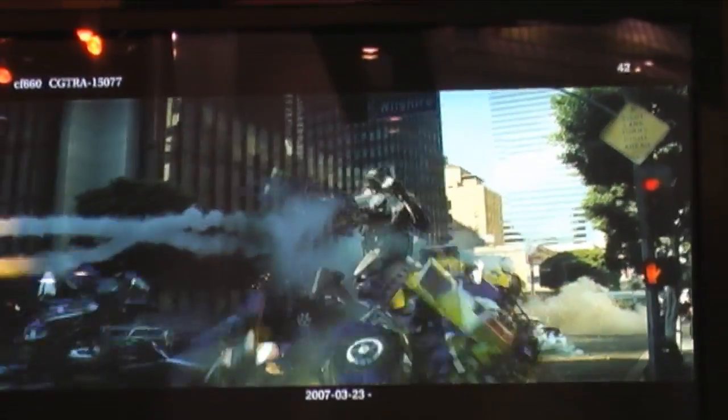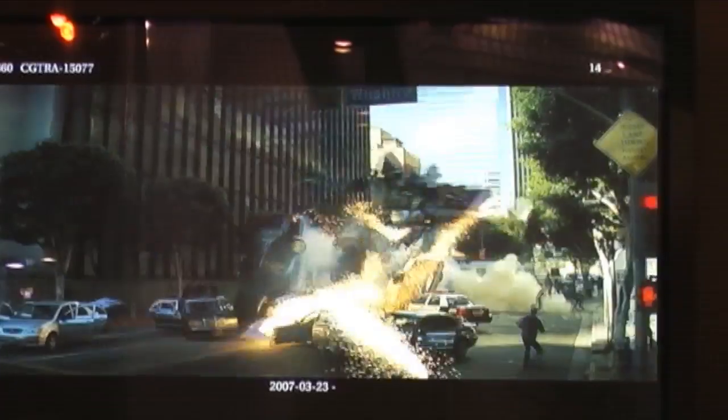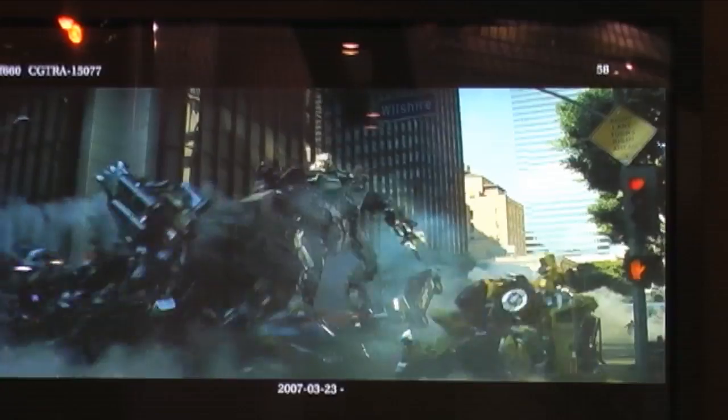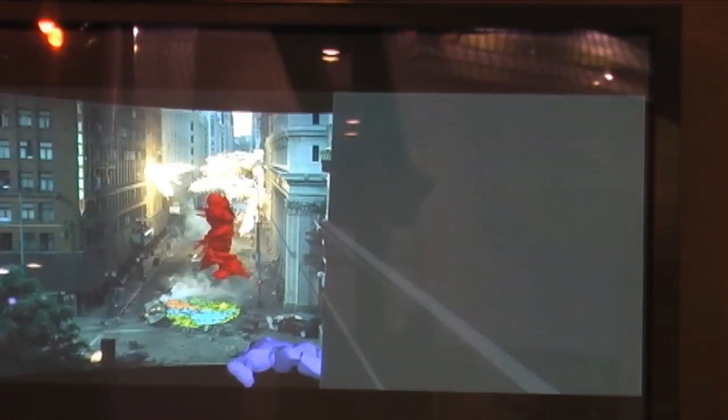Here you can see the results of Starscream attacking Ironhide and Ratchet. We had one Creature TD in particular who I thought maybe had something against robots, because I gave her a shot of Megatron being attacked by the missiles at the end of the film, and she came back with him basically emptying his guts out all over the street. I said, 'Carrie, that might be just a little too much,' so we toned it back for the final shot.